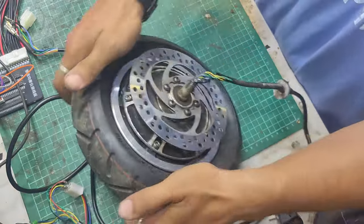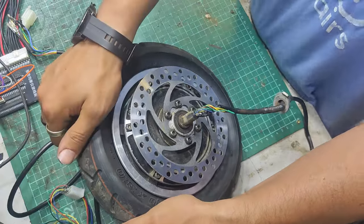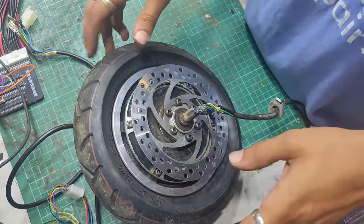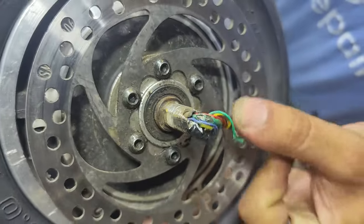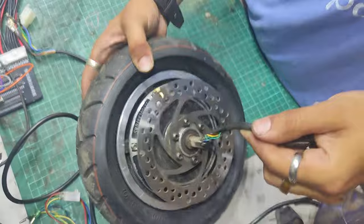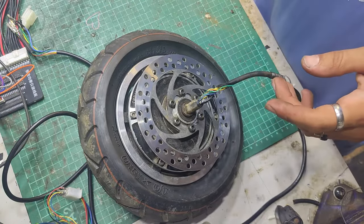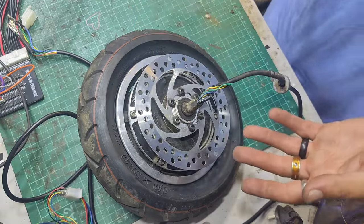Hello there guys, welcome back to the eBike Repairs YouTube channel. I've got in a Furrow Systems scooter here - well, this is just the wheel, the scooter's obviously not attached to it. But the cable has been smooshed. So I'm going to be replacing the cable, and I think the green hall sensor is also dead, so I'll do a hall sensor replacement at the same time.